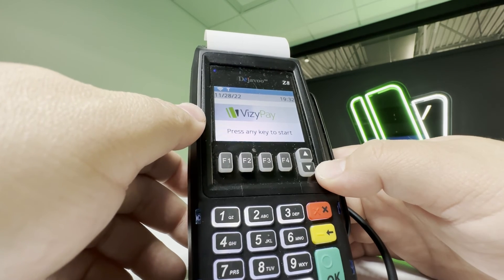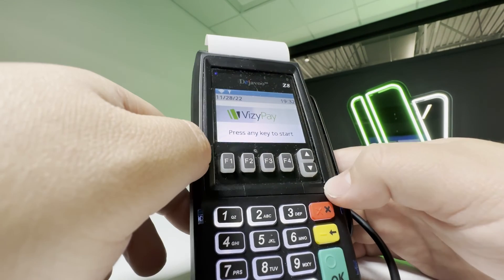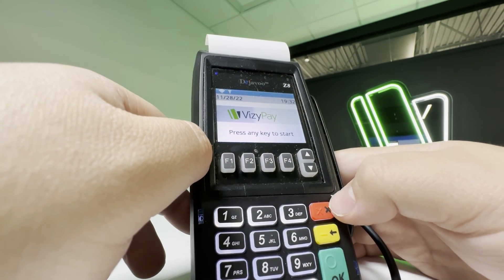your terminal is connected and ready to go. Thanks for sticking around guys, and we will see you in the next one.